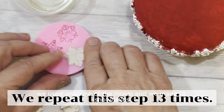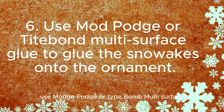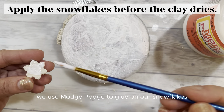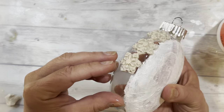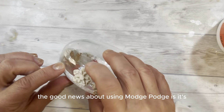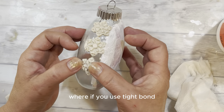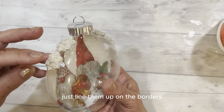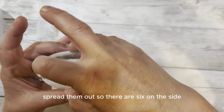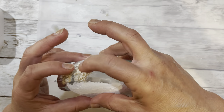We used only one of the molds and we made 13 snowflakes for the border. Use Mod Podge or Titebond Multi-Surface Glue to glue the snowflakes onto the ornament. The good news about using Mod Podge is it's easier to clean up as you go, whereas with Titebond you want to clean it up right away. Line them up on the borders and spread them out so there's six on the side and one on the bottom, then apply the remaining six snowflakes.